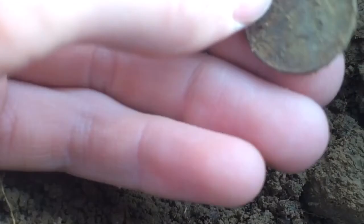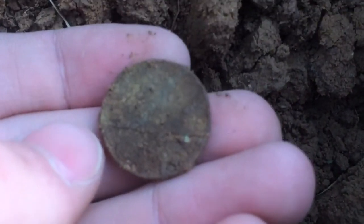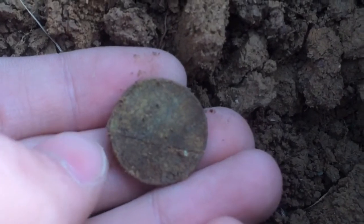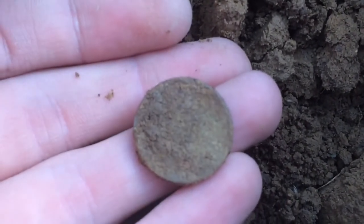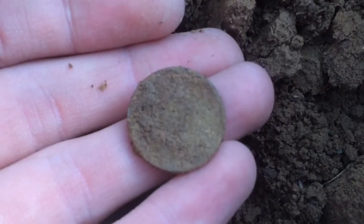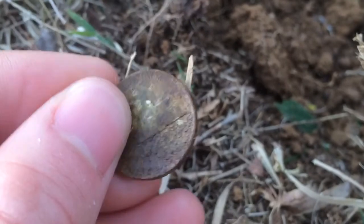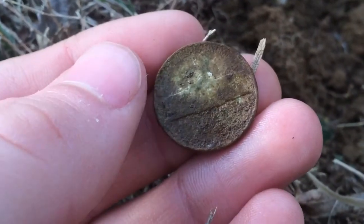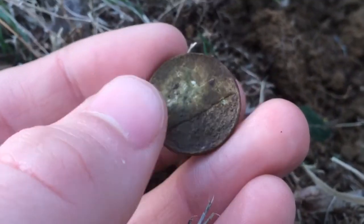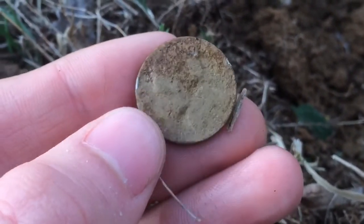I just got another good signal — it was a nickel signal. Check that out. I think that's a P right there, which means it's a war nickel. I cleaned it off, and as you can see it has a P mint mark above the Monticello. So it is a war nickel, and it is 35% silver.